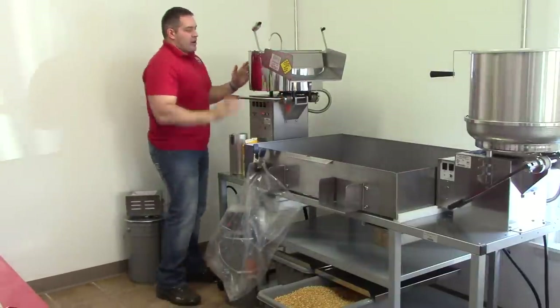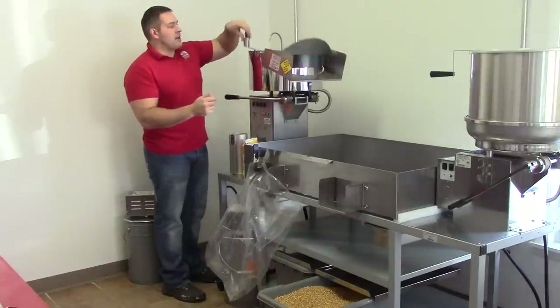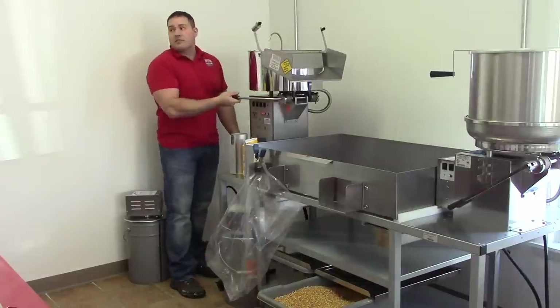This kettle gets very hot. But this handle will never get hot — you can open and close the lid from it and it'll never get hot. We're going to dump it with this, and this will never get hot either. Just don't touch the rest of the kettle.